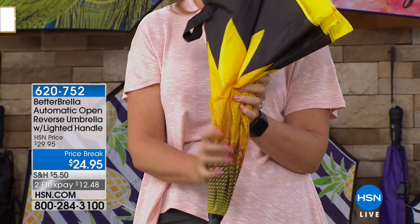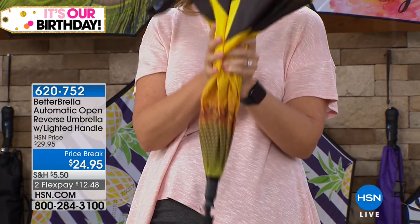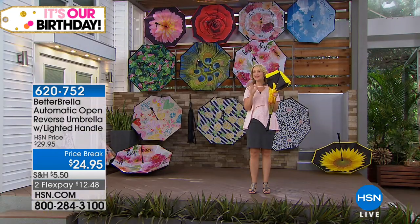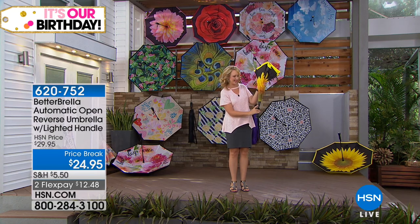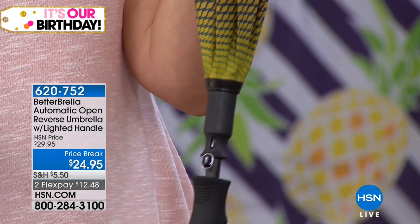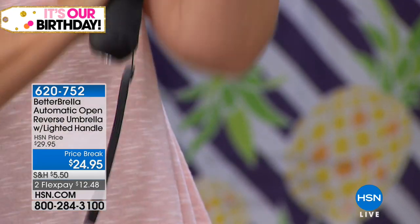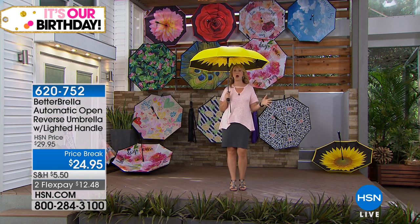Anything that you're touching and coming into contact with is completely and totally bone dry. This reverse open and close technology means it could be the last umbrella you need to buy, and you're instantly and immediately protected with that one-touch automatic open button.